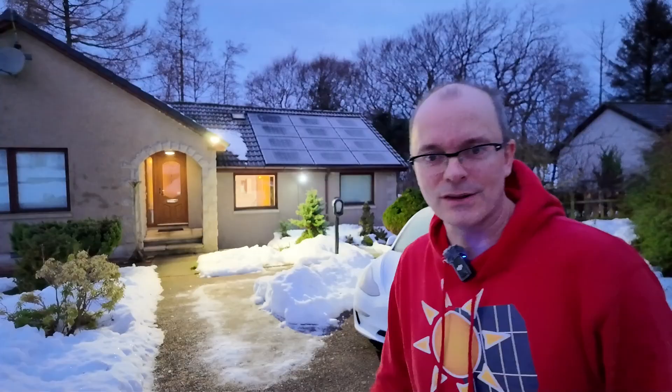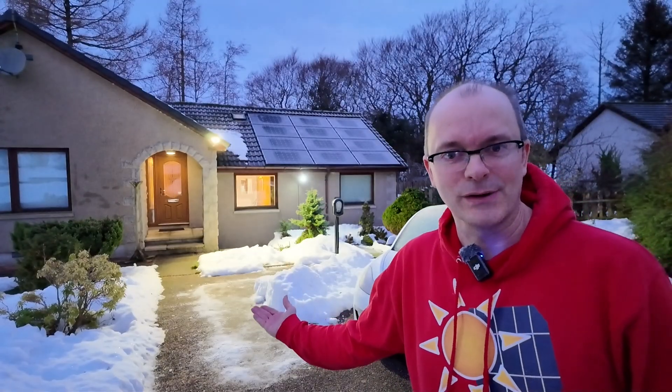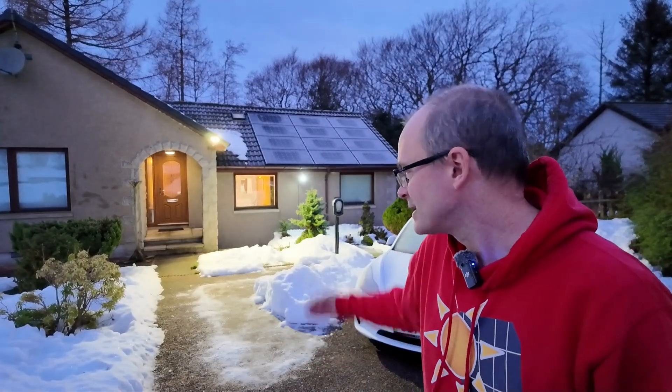Last night at seven o'clock I received a phone call telling me to expect a delivery of solar panels this morning between 8 and 8:30. So last night I was out clearing some snow frantically trying to make some space for the pallet. In this video we are going to be receiving that pallet and doing some initial preparations for our solar panels.